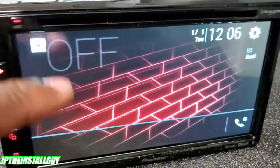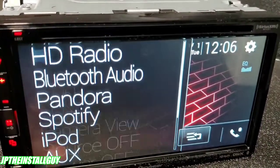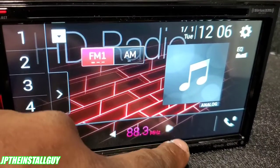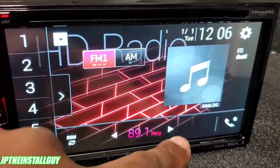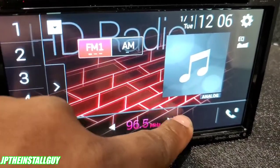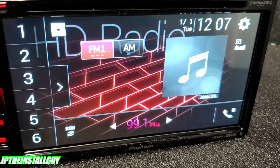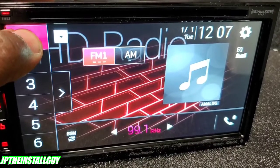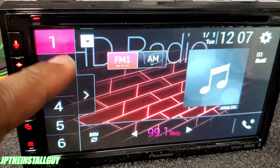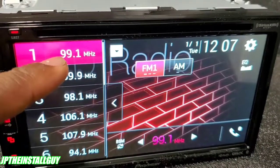That little arrow takes you to your quick menus — kind of like pressing the source button so you can go straight to your source. Let's click on radio to see what that looks like. You go through each individual station forward and backwards, or press and hold to scan to the next radio station. We don't have an antenna in so it probably won't pick anything up. To save a station as a preset, press and hold while inside the car, you'll hear a beep, and it'll change from white to whatever illumination color you have set.